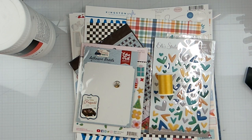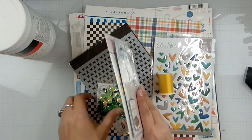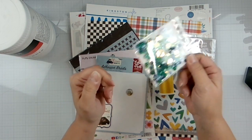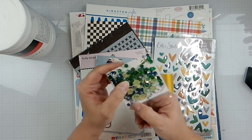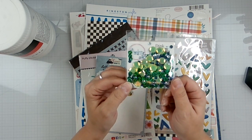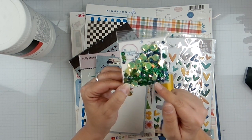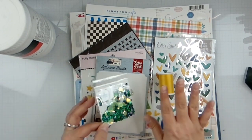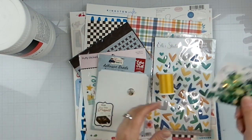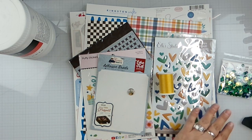Hello loves, Rebecca here. Welcome back to the channel and welcome to another Spiegelmom Scraps design team layout. Today we are playing with the April release of Dink. Look how beautiful this is — I love Navy, I love that color Navy, and that sparkly green. I apologize for my nails, I have to do them, but they have to rest in between gel coats.